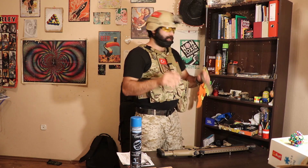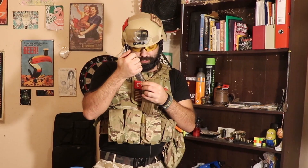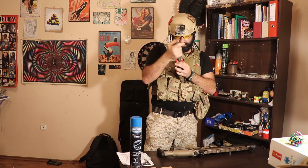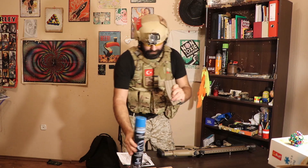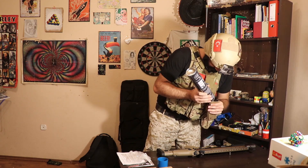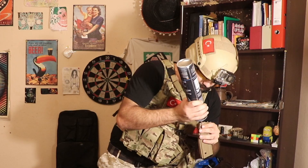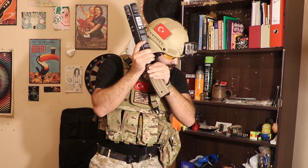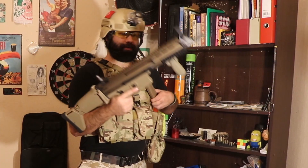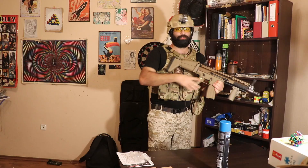It needs a speed loader to load — you cannot load it one by one by hand. I have a speed loader here with 0.28 gram BBs. You load it like a lighter: put it here, shake for about 20 seconds, you can hear the sound, and when it's full it stops. Okay, it's ready to shoot.